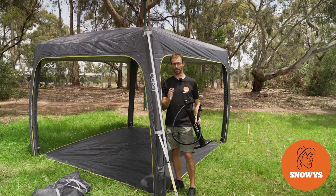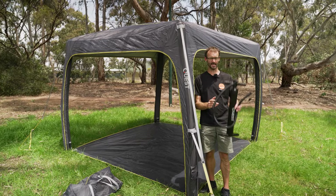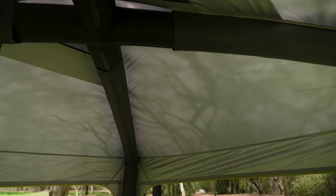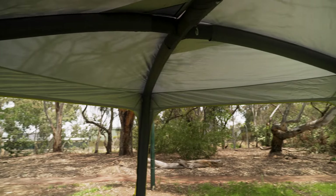G'day folks, Ben from Snowys here today, showing you how to set up this Quest Air Gazebo 3 with just eight pegs and a pump. The Quest Air Gazebo 3 has an air-filled frame that makes it simple to set up compared to other three by three gazebos, pumps up through just one port, and requires just eight pegs to make it secure.